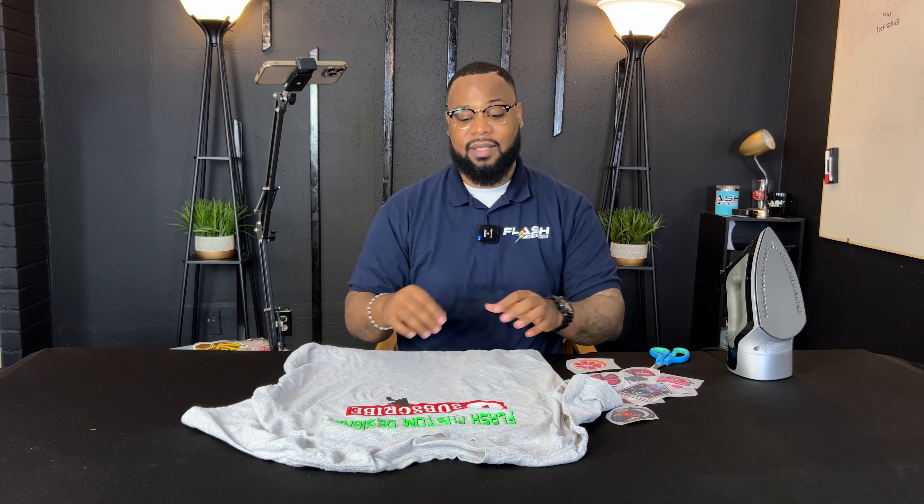A lot of people claim you don't have to know graphic design to get into this business — that's not true. Everybody you work with is going to ask you some graphic design question. But you have us. If a customer asks you to vector an image, you just say email it to me — then you email us, we take care of it. We help you get that job even if you don't use us for the transfer. We do that all the time.